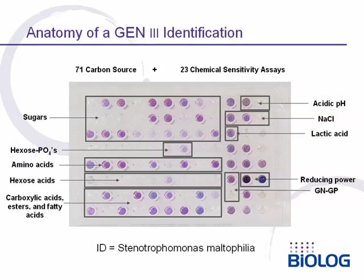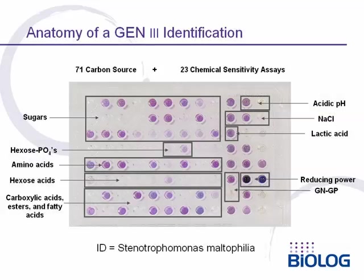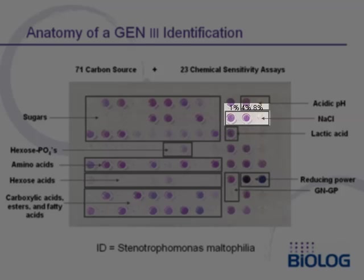In chemical sensitivity assays on the right side of the panel, the top row shows the ability of the bacterium to tolerate acidic pH — pH 7, pH 6, and pH 5. This bacterium will tolerate pH 7 and pH 6, but pH 5 is too low. The next row has salt sensitivity at 1%, 4%, and 8%; 1% and 4% are tolerated, but 8% is too high.